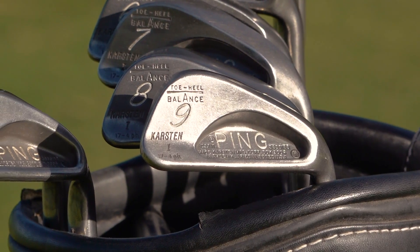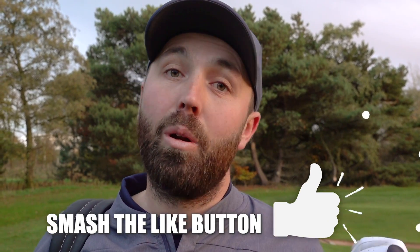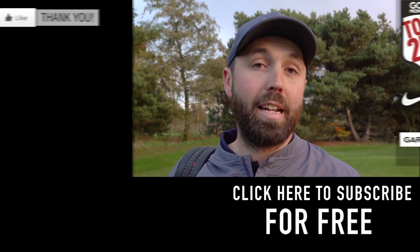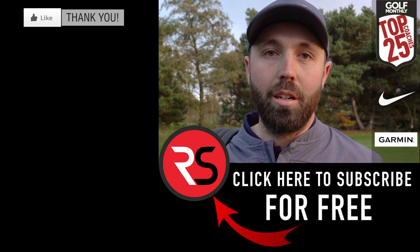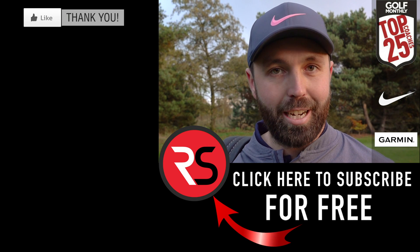I absolutely loved them and I'd love to play with them again someday. Thanks for watching — if you enjoyed the video let me know in the comments below, don't forget to hit that like button. If you want to see me test those Dunlop 65s I found in the bag, 20,000 likes and we'll get them out on the golf course. Subscribe to the channel if you're not already — thanks for watching, stay tuned, lots more to come. That was the first-ever set of Ping irons to go on mass production — an awesome set, enjoyed them thoroughly. See you next time!